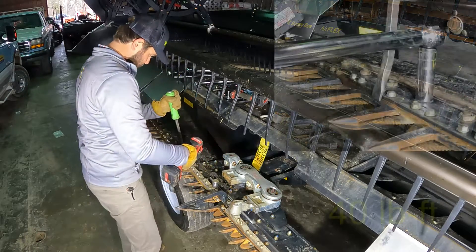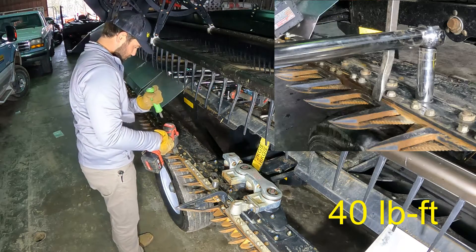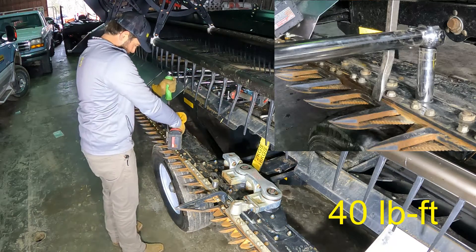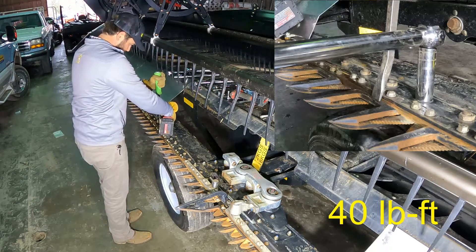Assemble all components in the reverse order. When installing the guards, make certain the guards and wear plates are adjusted properly. Insert a pry bar between the guard and the knife back and apply pressure so the guard is as far forward as possible before tightening the hardware. Torque the guards to 40 foot-pounds.